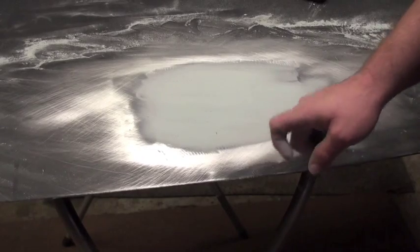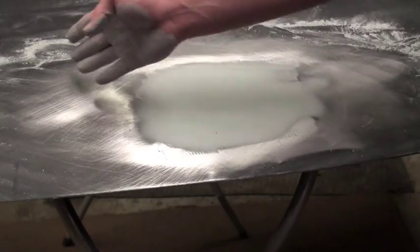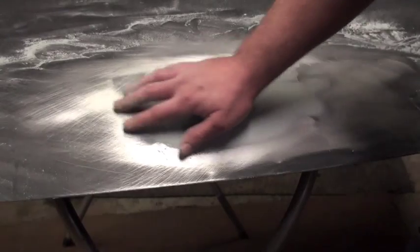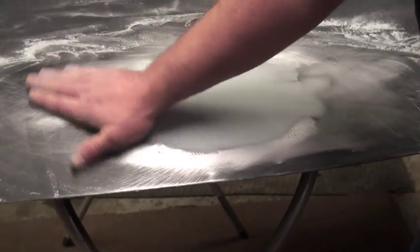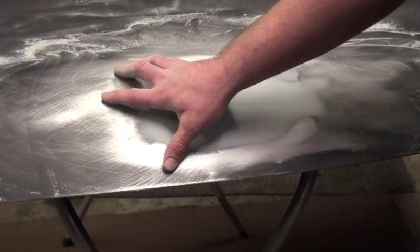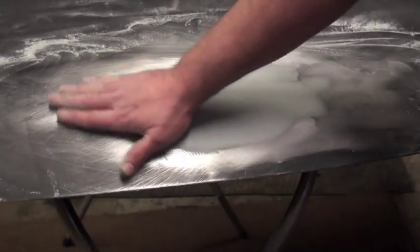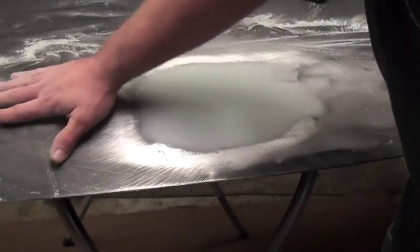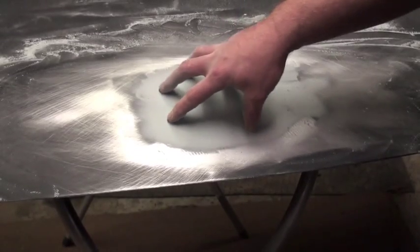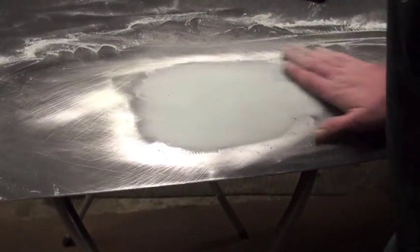What you would do now is get etch primer and prime all the bare metal areas. Then get regular primer and extend your laps as far as your scratches go — anywhere your scratches are, you want to definitely get those with primer. If you read on your primer and it says you can apply it to bare metal — meaning it works as an etching primer — then great, you can just apply the primer right on top. You don't want to get the etch primer too much on your body filler, because most etch primers don't adhere very well to body filler.